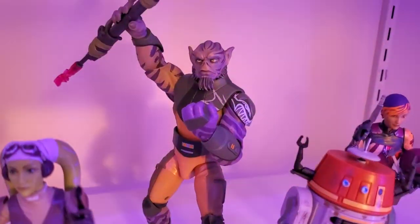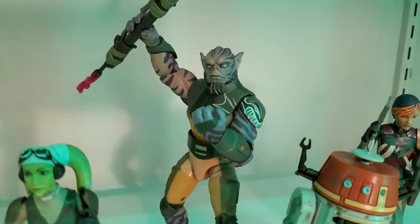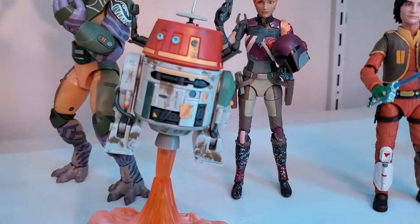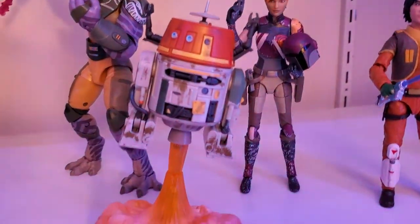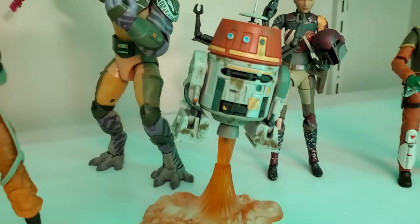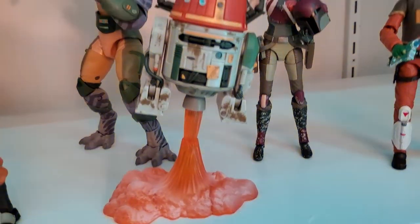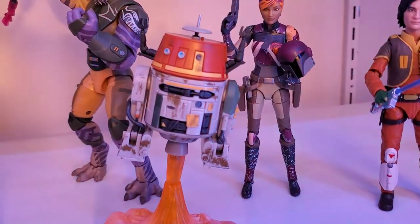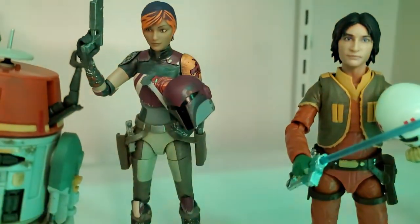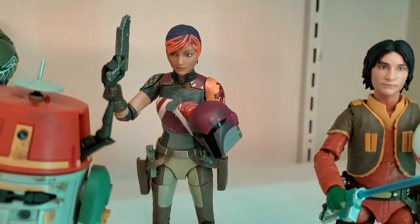Back there we got Zeb — cool figure, big figure. We got Chopper; I left some of the accessories in the box and just have him blasting off. He comes with the third wheel and extra leg but I just have him like this. Cool droid. And then we got Sabine Wren — great looking figure, I like Sabine a lot.